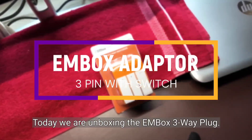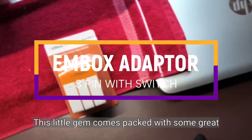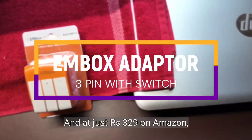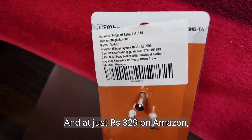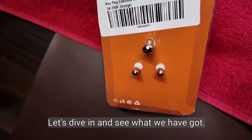Today we are unboxing the M-Box 3-way plug. This little gem comes packed with some great features and won't break the bank. And at just $3.29 on Amazon, I would say it's a total steal. Let's dive in and see what we have got.